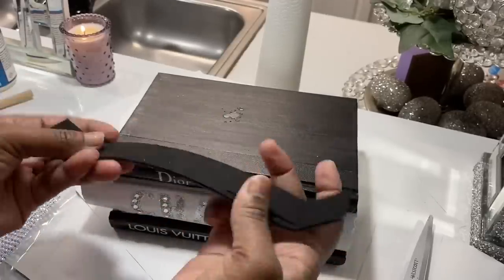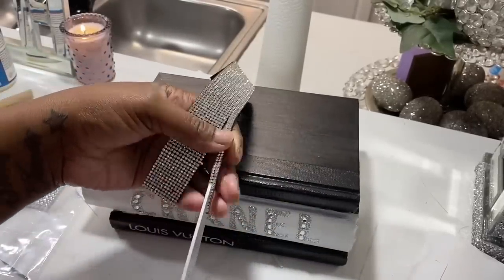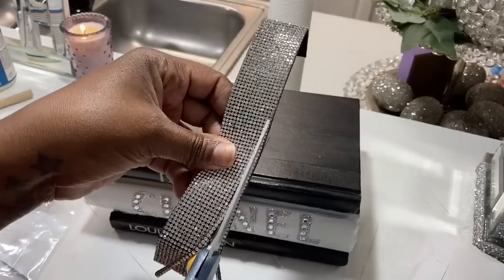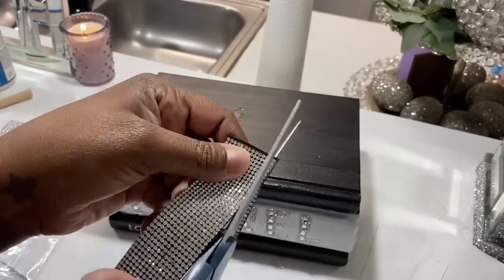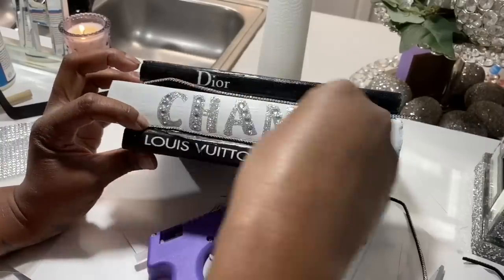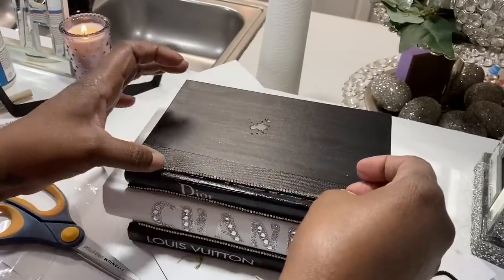I have a choker that I had in my stash — anything bling I'm keeping! I also have some bling scripts I was going to use first, but I decided to go with the choker. I'm cutting it into pieces — about three or four — to fill in the gaps between the books and add a little more glam because it felt a bit plain. I took some hot glue and put it between the books, then laid the gems in between and on top.